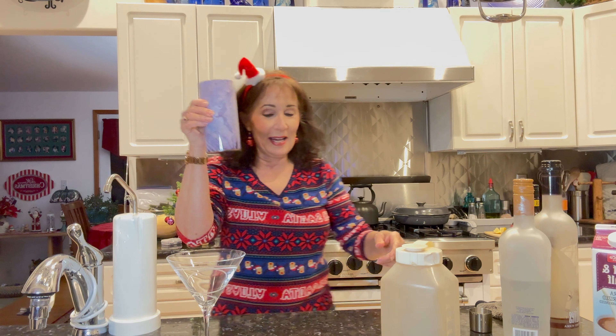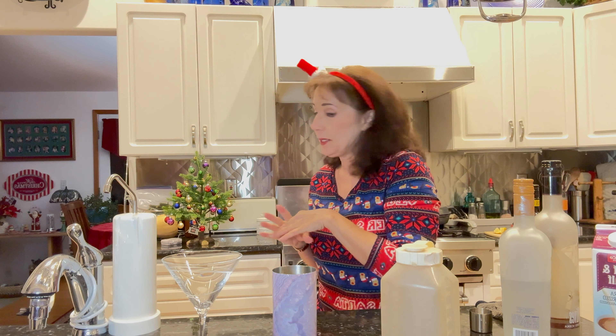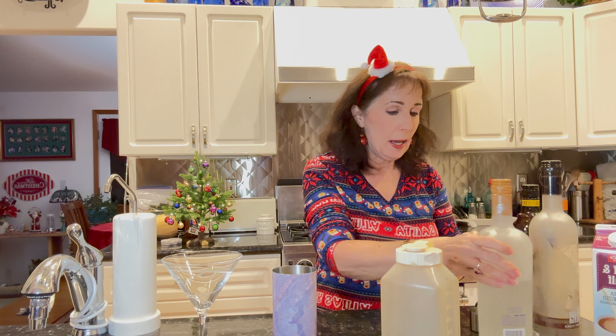I've got my ice and my shaker. I have a nice clear glass because of course it's going to be an espresso martini, so we kind of want to see it through. I don't know what happened to my other two cocktails but apparently Randy took them, so this time we can just do whatever we want.